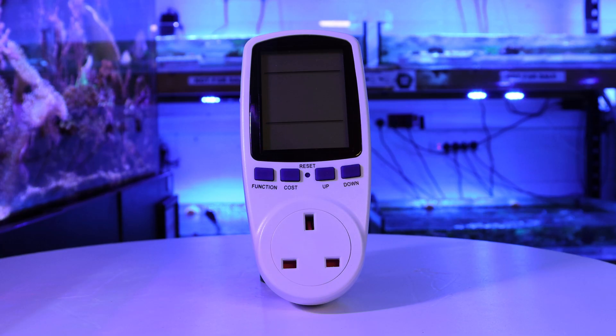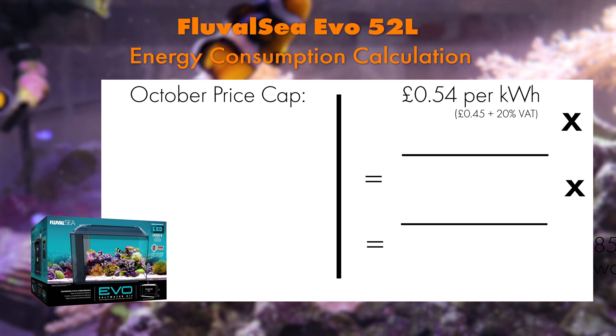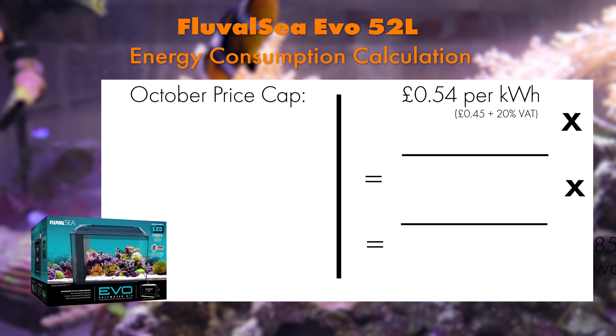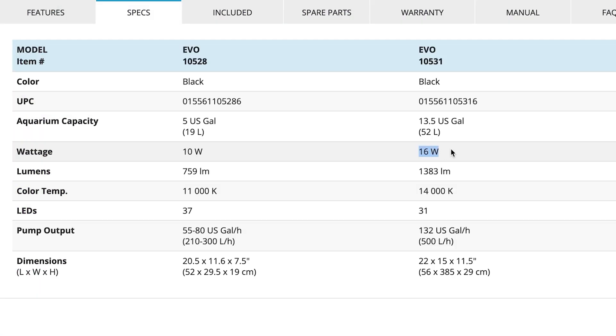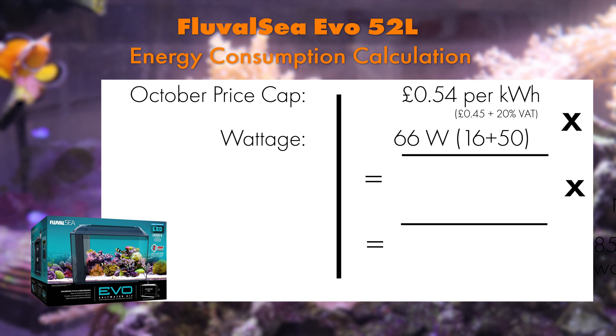If you don't have an electricity usage monitor, here is a simple calculation you can do to work out the power usage of your aquarium and equipment. Firstly, take the current price cap which is set to 54p per kilowatt including the 20% VAT, times 0.54 by the wattage output stated by the manufacturer. We are using the Fluval Evo for the example, which states 16 watts and the addition of a 50 watt heater, to give us a total of 66 watts.